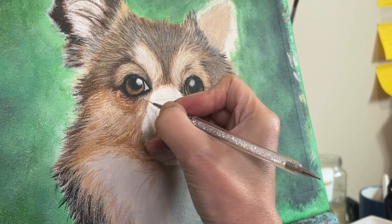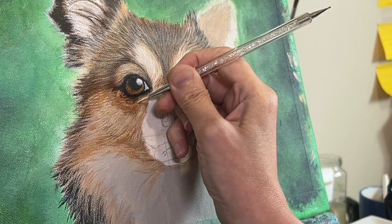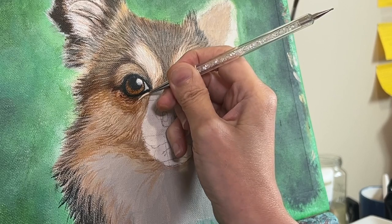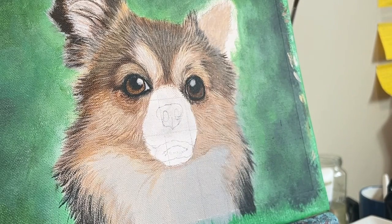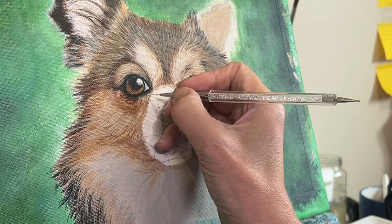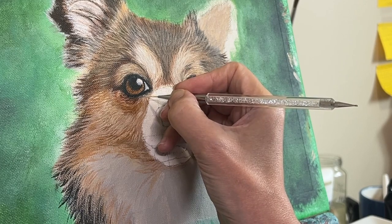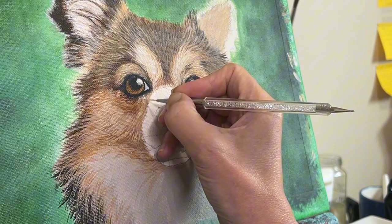Understanding the play of light and shadow on the fur is crucial in creating a realistic painting. Light and shadow can completely transform the way the fur looks — it can add depth and dimension to the whole painting. By observing how light and shadow interact with the fur, you can create a much more realistic representation. And remember, I'm still learning, not the expert here.